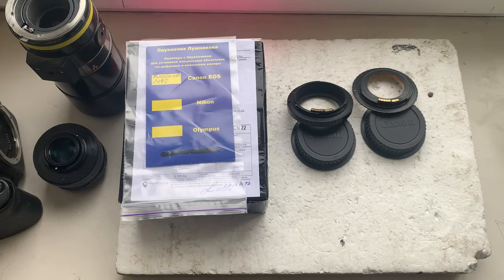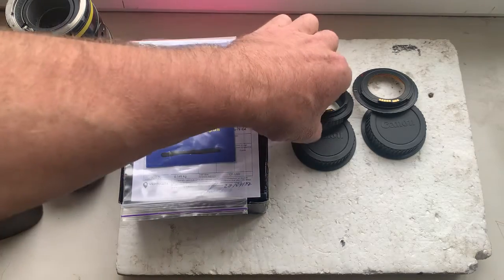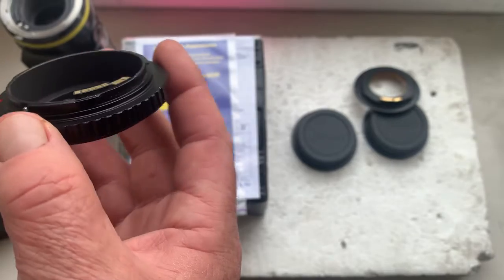Hello Dennis! This video is about your adapters with Dandelion chip. I'll check each adapter in my camera with my testing lenses.